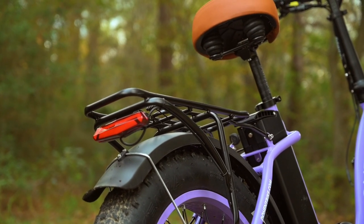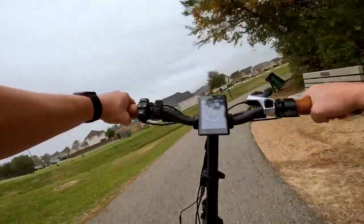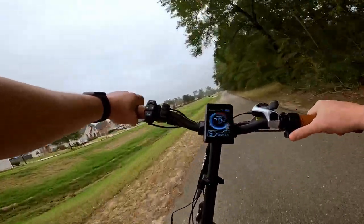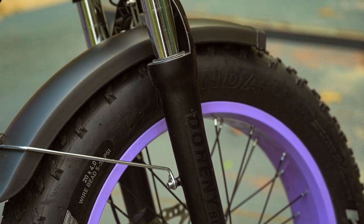With the big fat tires and front suspension, the EZ seems like it would handle some reasonable off-road adventures. It's not something you'd want to climb mountains with, but if you're in a state park and want to do some unpaved exploring, I think this e-bike would do just fine.